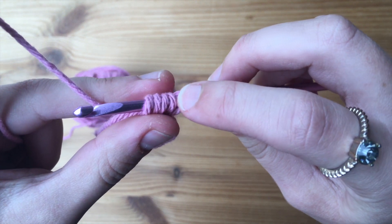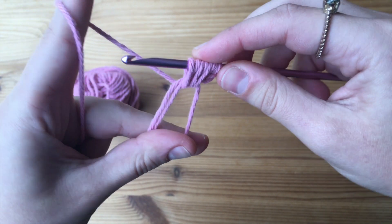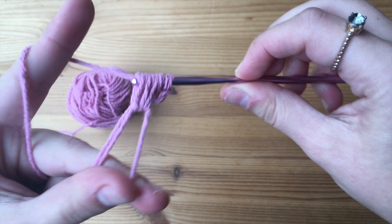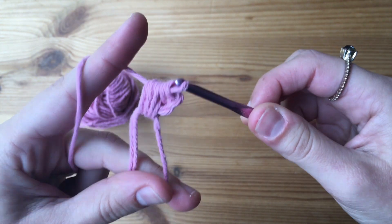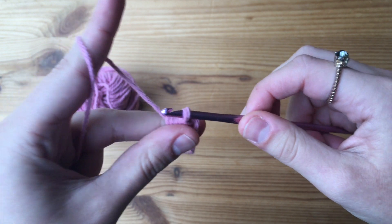Count to confirm: one, two, three, four, five, six, seven. Once you have those seven loops, you're going to yarn over and pull through all of them. Then we are going to chain one.